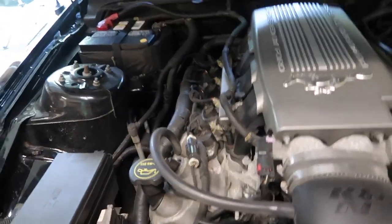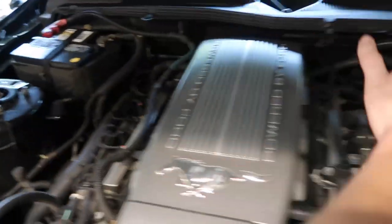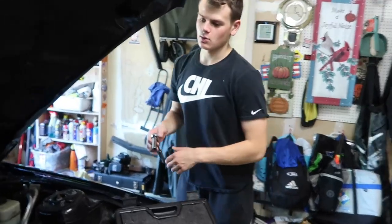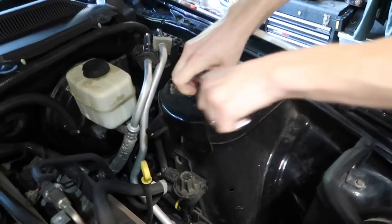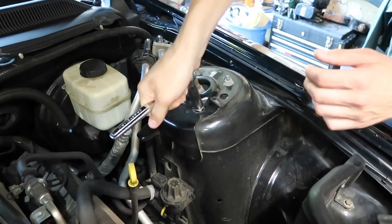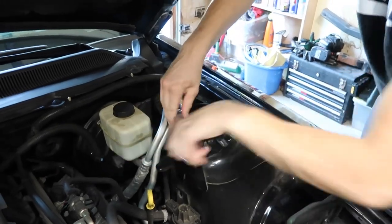So the strut tower brace — basically, if you guys don't know where it goes or what it does, it mounts from this strut tower, bridges over the motor, and mounts to this strut tower. It's supposed to stiffen up the front end so it handles a little better. It's super easy, super quick to install — it's just four bolts. Start off by taking one side's bolts off; keep them somewhere safe because you actually need these.